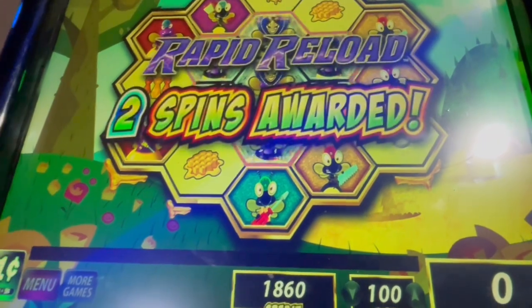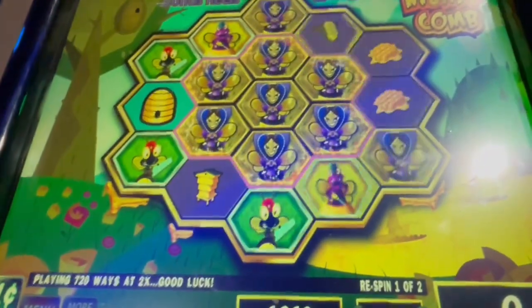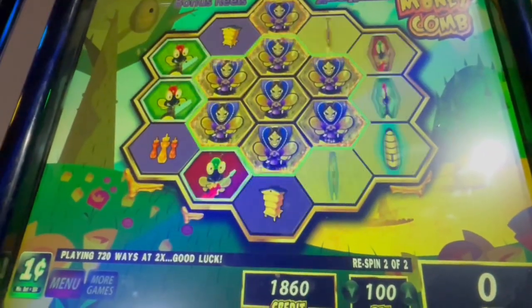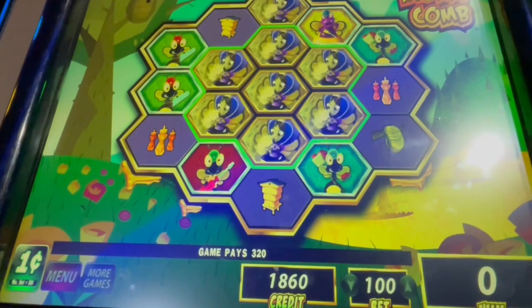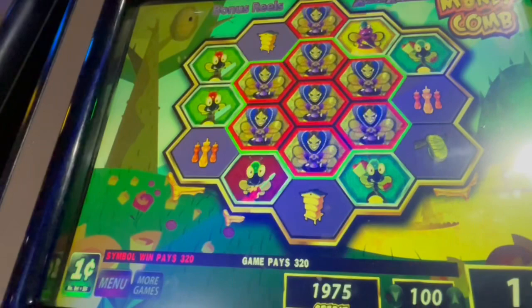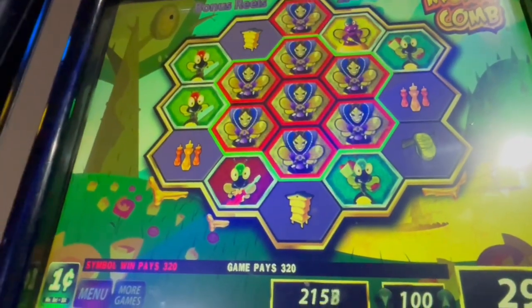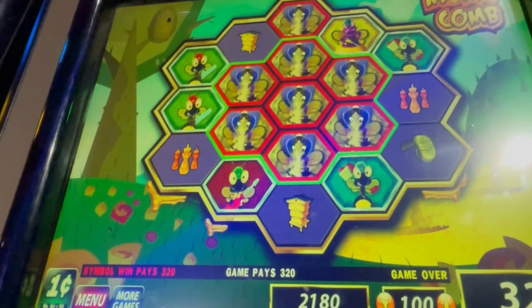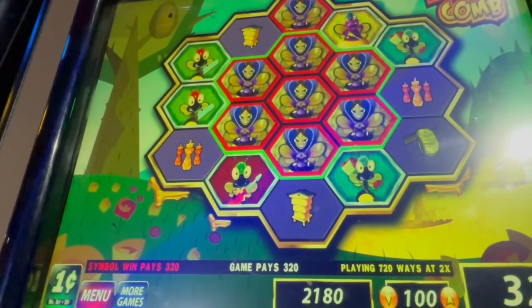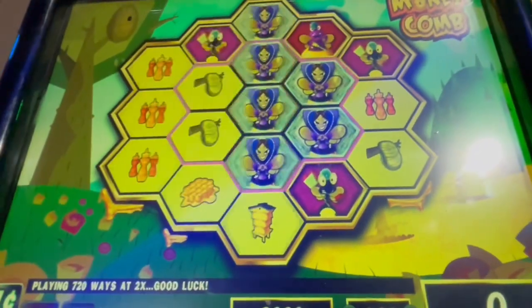Oh, Rapid Reload — two spins awarded! Here we go, let's do it. How much did we get? We got 320. Yes! Started with 20 dollars, doing 20 spins. I forgot already — I think that's on our fourth spin.